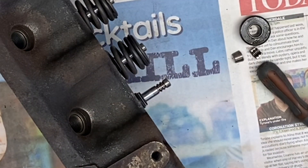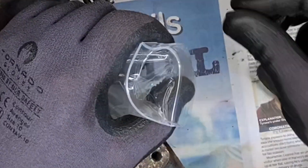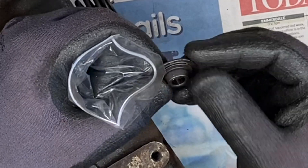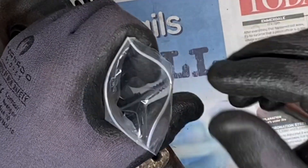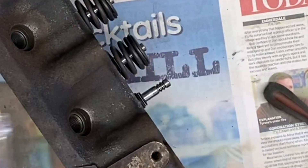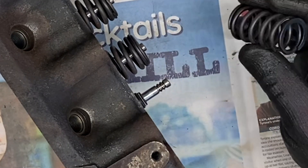I'll take all the bits and pieces off and bag up the components. I'll also do a quick visual inspection at the same time to see if there's any damage. They'll get a more thorough inspection when I get around to cleaning those parts. The springs will be replaced as well.